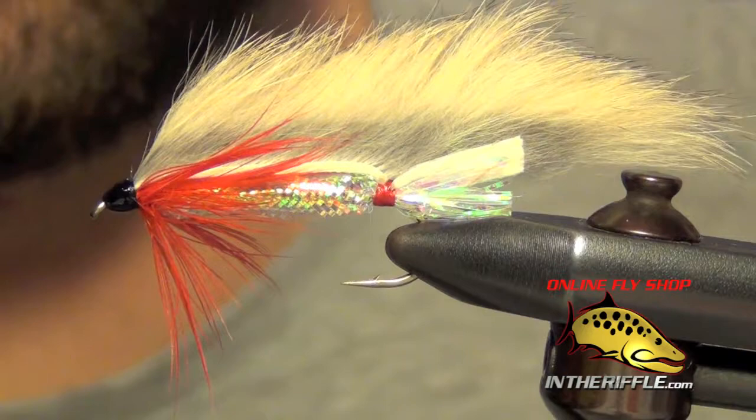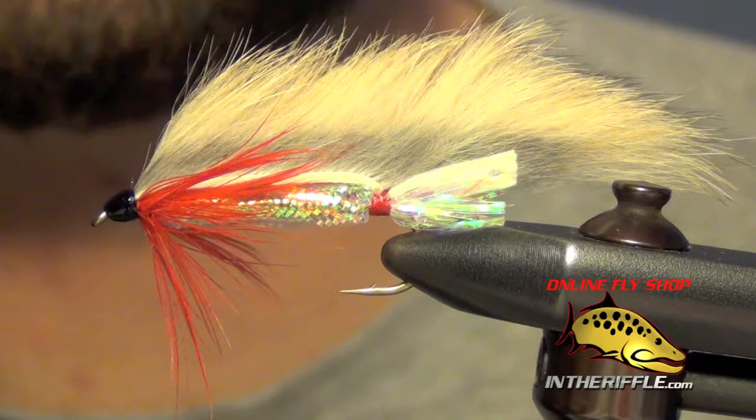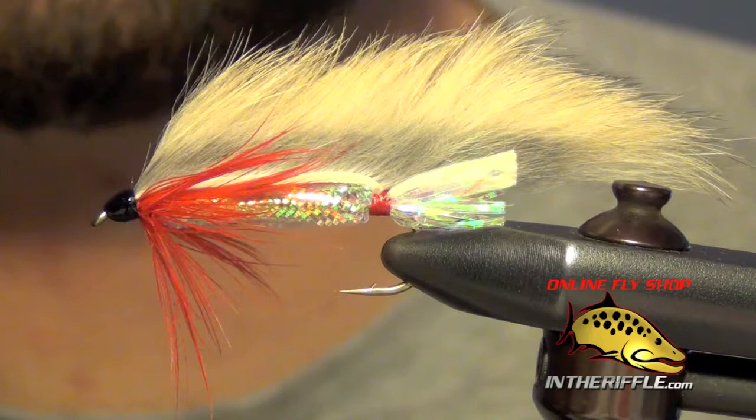That's all there is to just a simple Zonker baitfish pattern. It can be tied in a lot of different colors — this is just a natural color, but you can tie it in white, olive, black, rust, whatever you want. You can buy all the materials for this fly at intheriffle.com.